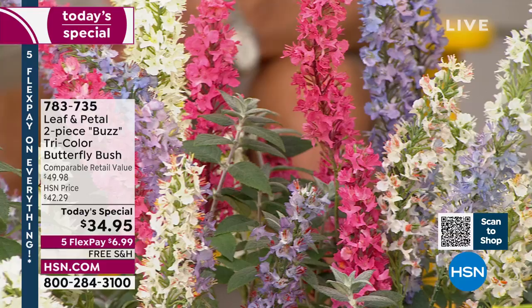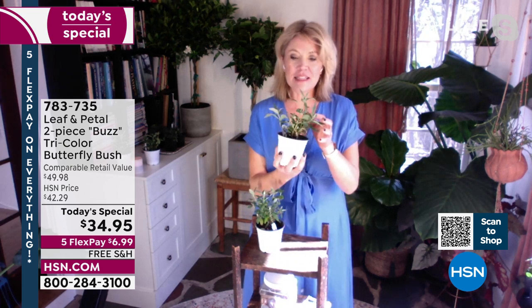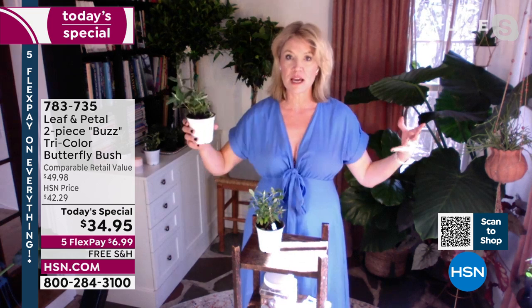Let's say hi to our special guest — Rachelle Grayer joins us, our gardener extraordinaire. Leaf and Petal outdid themselves — these are gorgeous. We're actually offering butterfly bush on air. They never even made it to the on-air shows last year because they sold out on the website. These ones are particularly nice because they are the three-in-one, something you're not going to find anywhere else. Normally you'd find one of each of these three plants in its own pot.